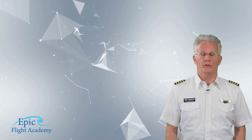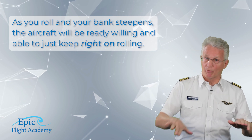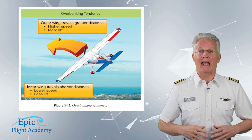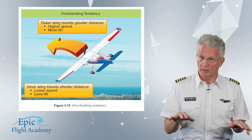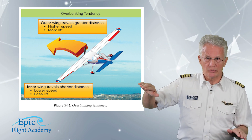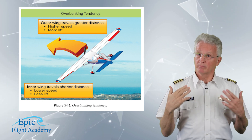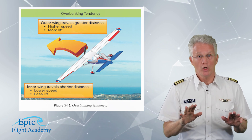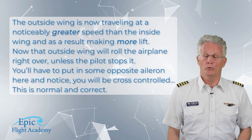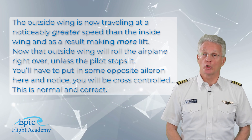As you roll and your bank steepens, the aircraft will be ready, willing, and able to just keep right on rolling. This is because the outside wing is traveling at a noticeably greater speed than the inside wing, and as a result is making more lift. That outside wing will roll the airplane right over unless the pilot stops it, so you'll have to put in some opposite aileron. Notice you will be cross-controlled — this is both normal and correct.